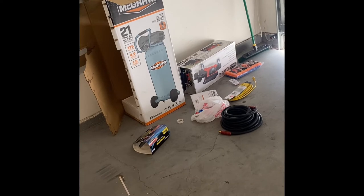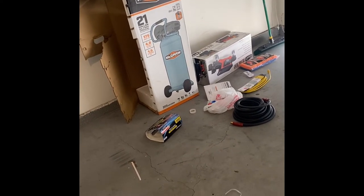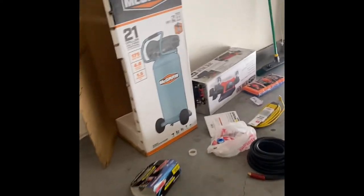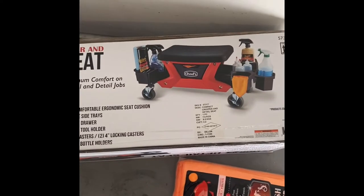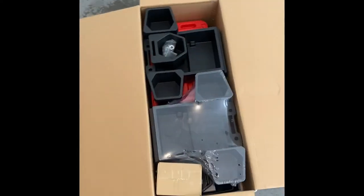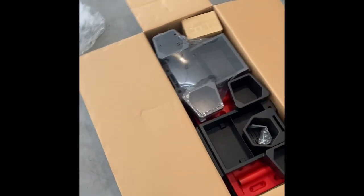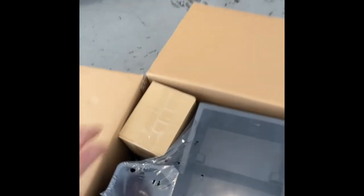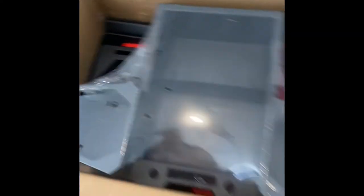In this same video, I'll also do a review on this Grants detail seat. It's a pretty nice seat for detailing — this is what it's supposed to look like. Let's go ahead and unbox it. It's pretty well packaged. I saw this seat when it first came out at Harbor Freight, but nobody had it in stock, and they finally have it now.